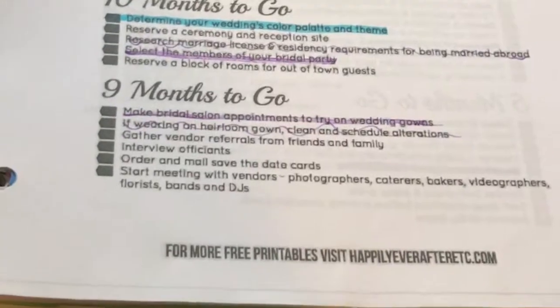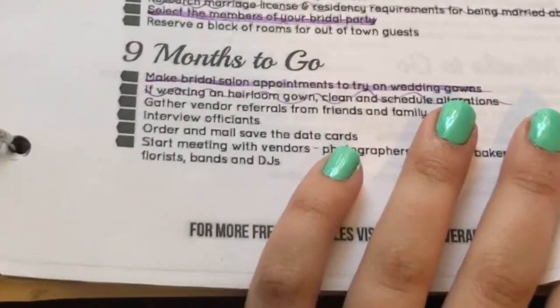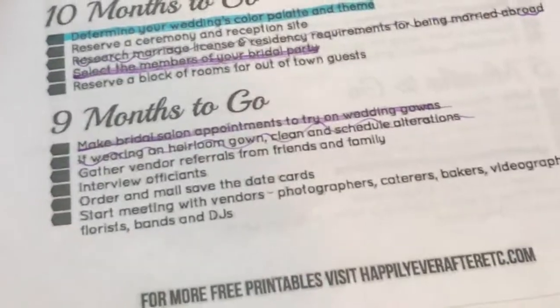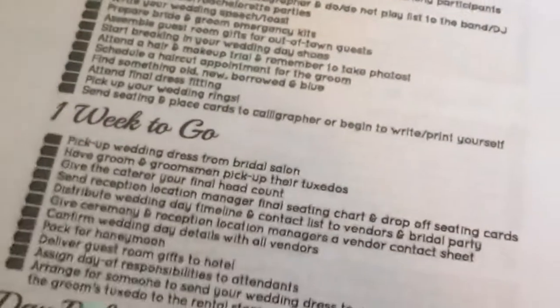I have done quite a few of these things, but I need to get back on it because we're actually at 11 months to go. Wow, we have less than a year! We are at 11 months to go and I still have things that I need to do from the 12-months-to-go section. The timeline is broken up page by page and it goes right all the way down to the day before the wedding.